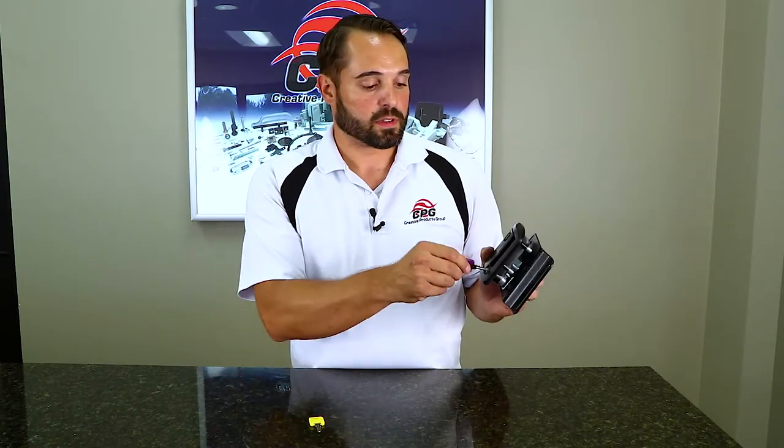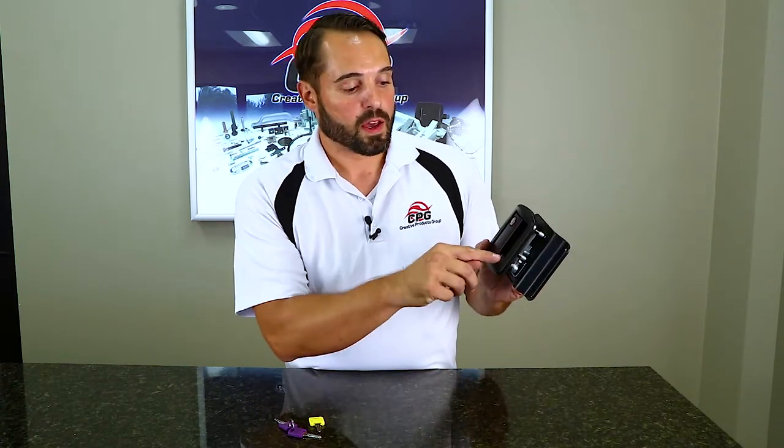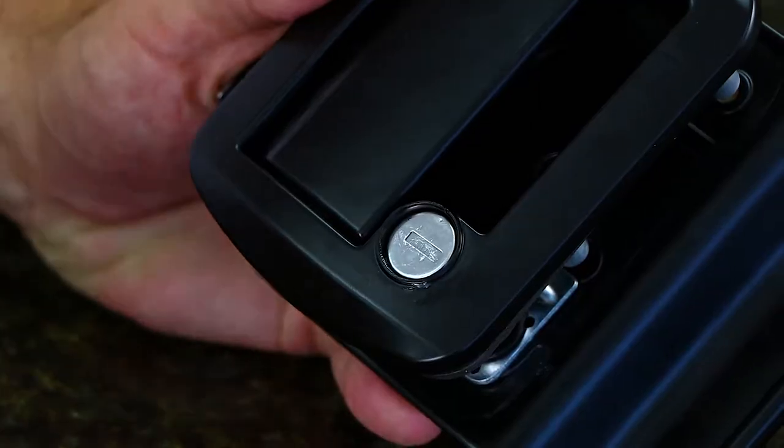First of all, the lock will have to be in the unlocked position. You can tell when it is ready to be rekeyed because there is a dimple on the housing of the lock as well as on the top of the cylinder scalp. Those two dimples have to be in line in order for you to remove the cylinder.